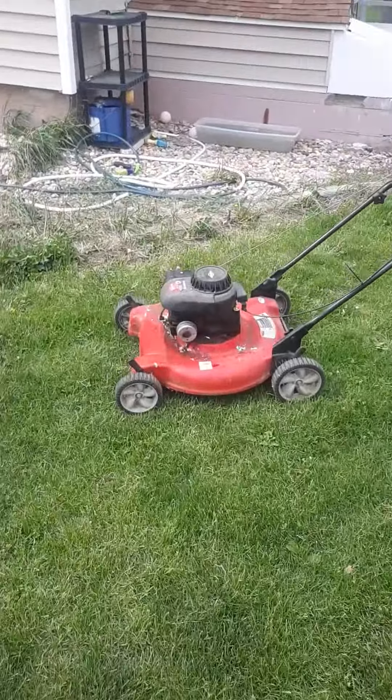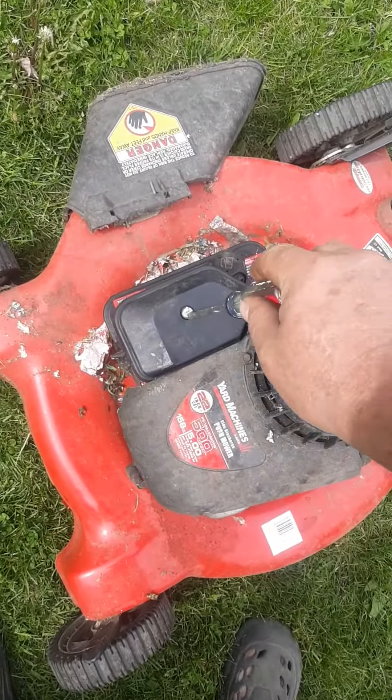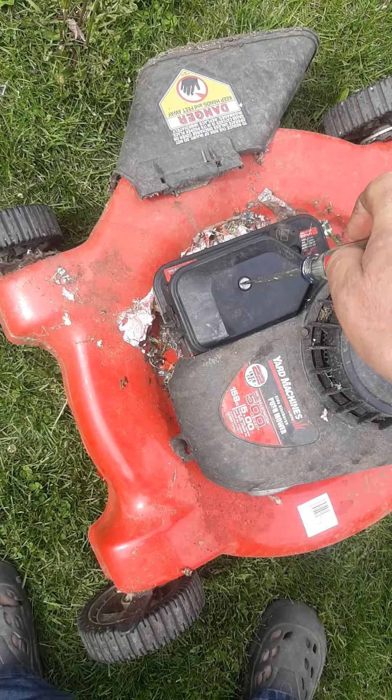So the air filter was brand new. All I did was dump gas in it and the third pull and it started.